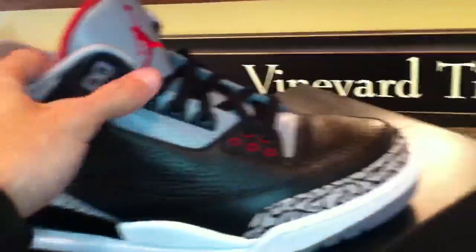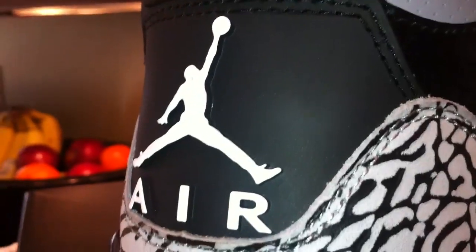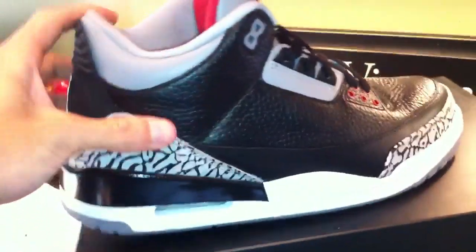I got the Black Cements from a seller on eBay. I think I paid about $190 with shipping, so not bad. There's been a million reviews, so I'll just kind of show them to you. Really nice shoe, kind of had to have it, so I paid a little extra. The seller on eBay was awesome — they actually came from Taiwan. I ordered them on Monday and they were here the next day.